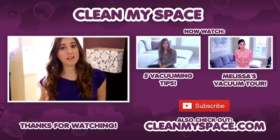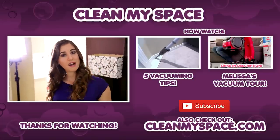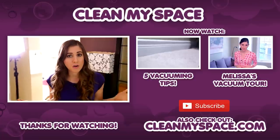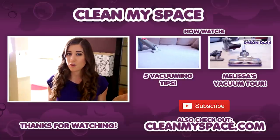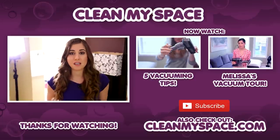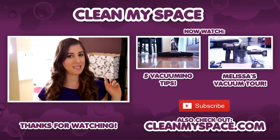At the end of the video, I want to throw you to two other videos I think you're going to love. The first is five vacuuming tips — basically teaching you how to vacuum. The second is a vacuum tour, and only Melissa Maker would be able to provide you with a vacuum tour. It's a bit of an older video, but if you're curious about my vacuum collection, definitely check it out. Don't forget to find us at CleanMySpace.com — our website full of tips, tricks, product reviews, our newsletter, and all kinds of other cool things.